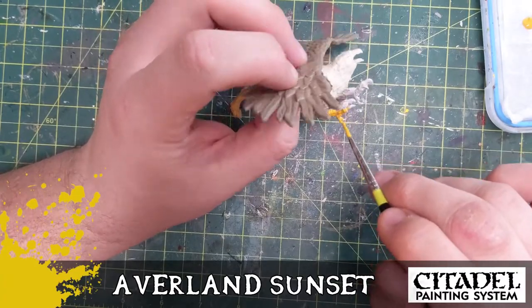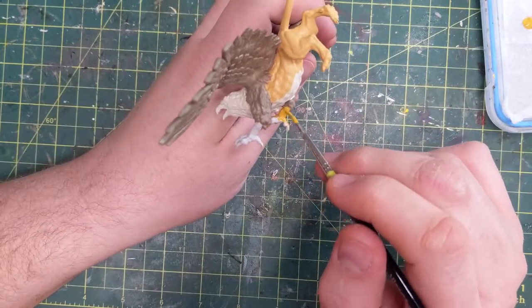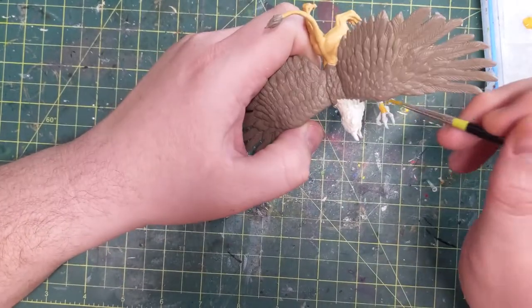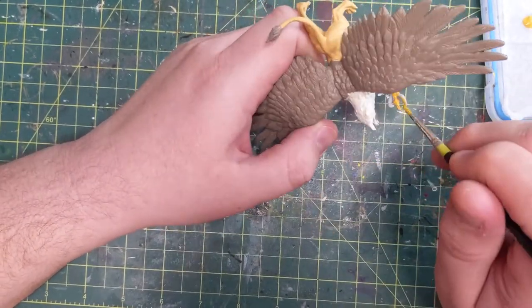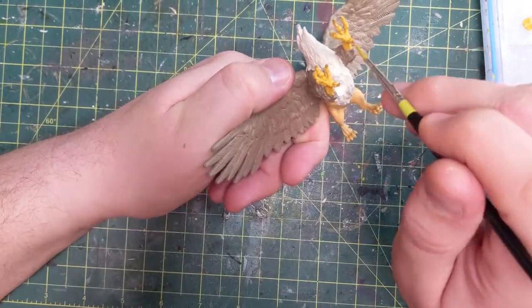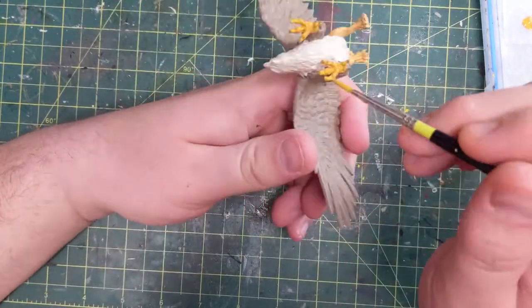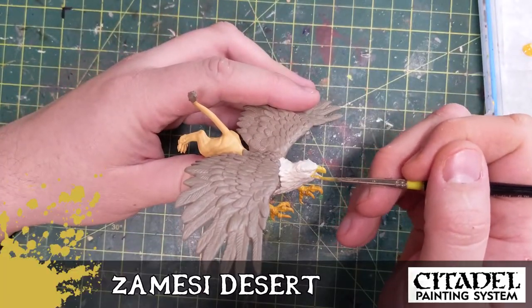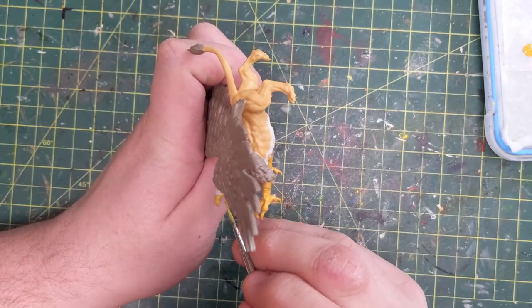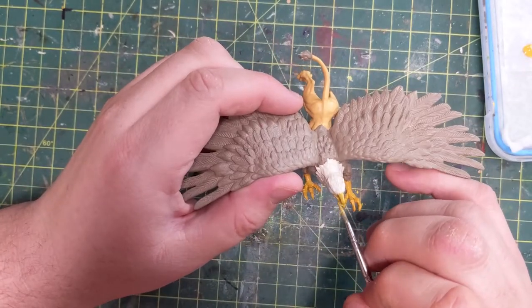Now I'm using Averlin Sunset as my main color for the eagle's talons — the eagle part of the griffin. Now that I've broken the base off I can get access to his underbelly and hit the rest of the lion part and the feather part more easily without that flyer rod in the way. Then we switch over to the beak which gets Zemsi Desert — that's like a chicken beak color. At this point the griffin is completely based in with all flat one colors and now we're going to layer it.